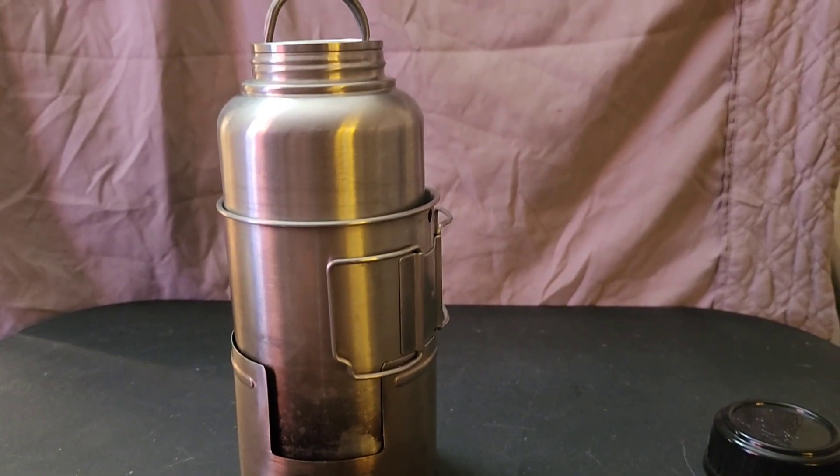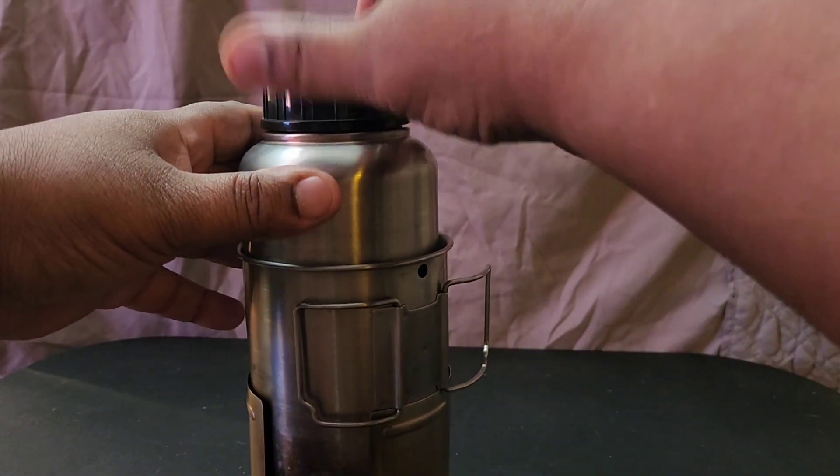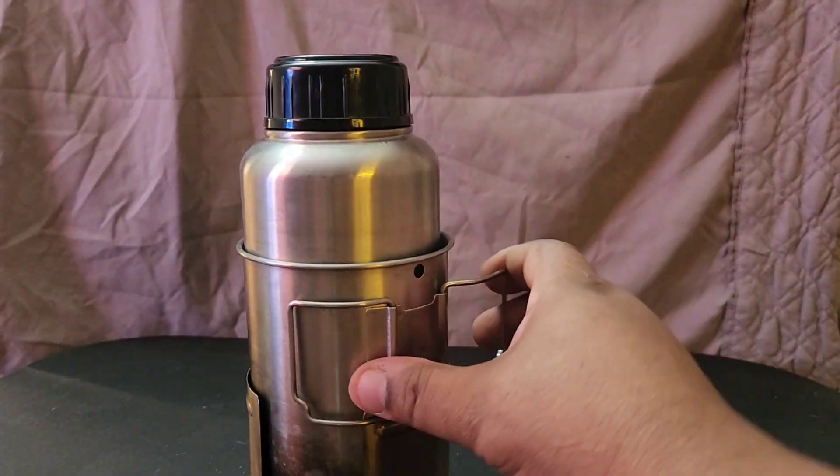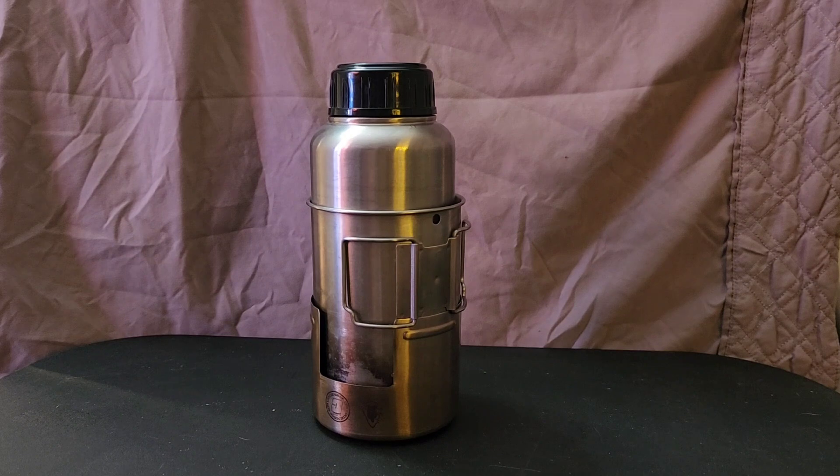What I love about this is the compactness. Everything fits right inside, you put your top on it, and it goes right inside my everyday bag — my ruck sack — on one side. So I always have a means of cooking something with me. I believe this is a compact, complete emergency cook set.